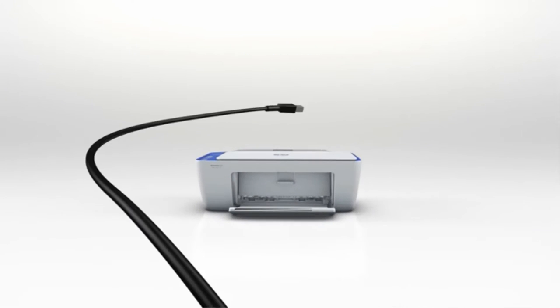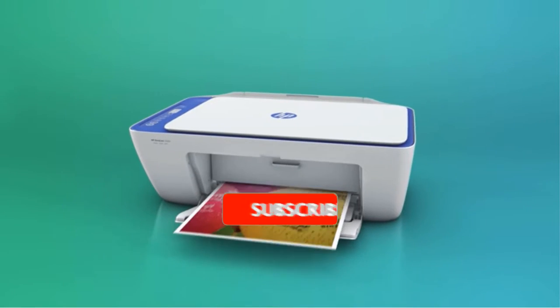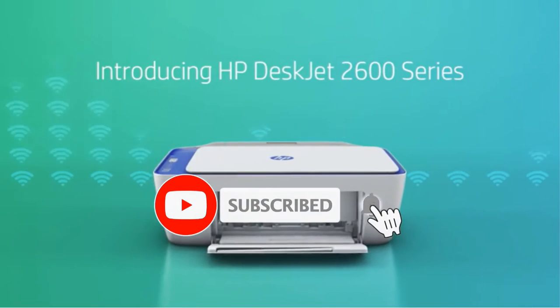Are you looking for the best printer for teachers? In this video, we will look at some of the best printers for teachers on the market.